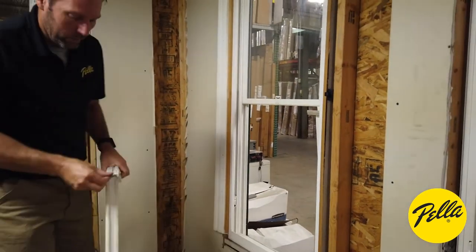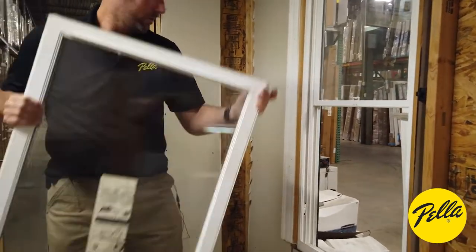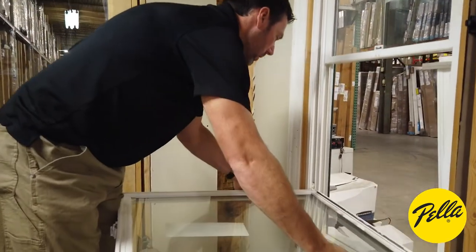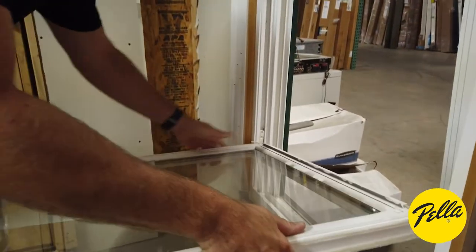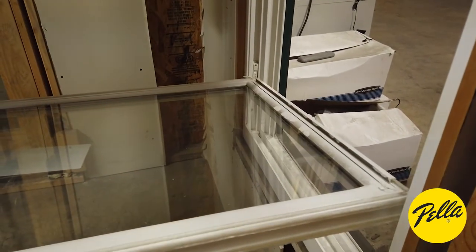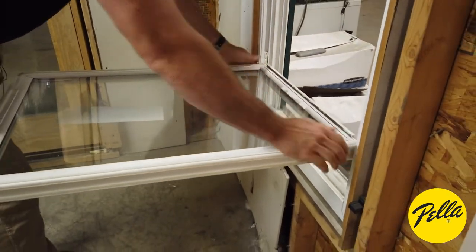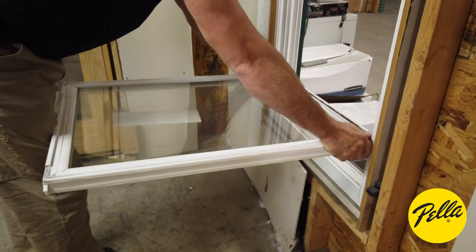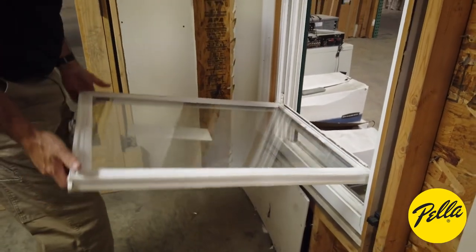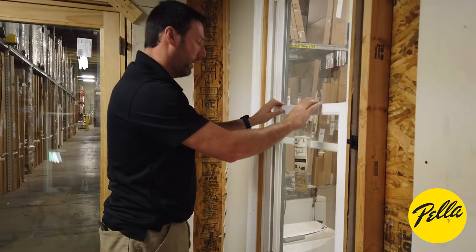When we put it back, we're going to set the terminals — just set one side into the shoe and then put the other one in. Now since it's at an angle, you can't just roll it up; you've got to actually force and slide that balance back down to where it's pretty level. Once you've done that, you can roll it up and lock it back in place.